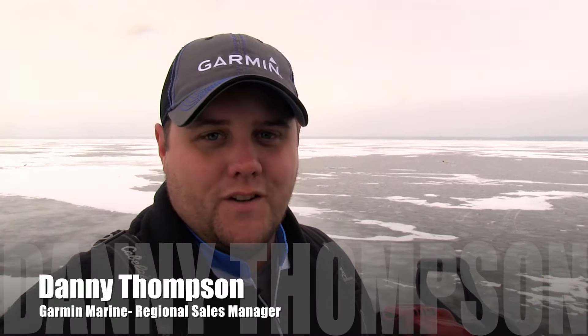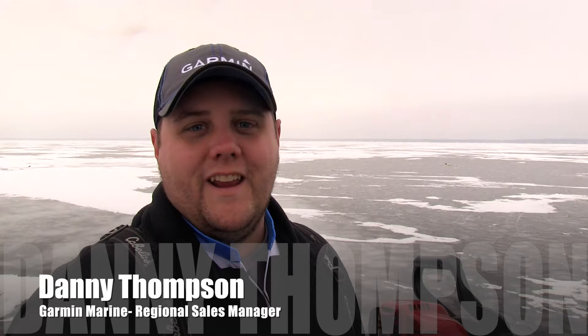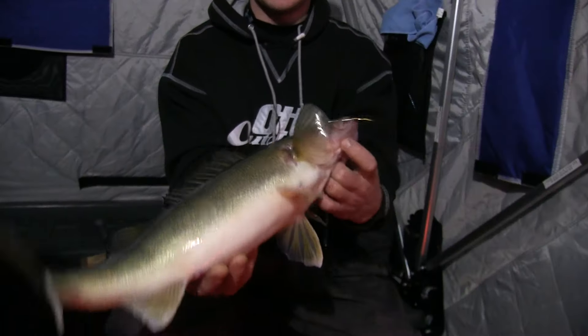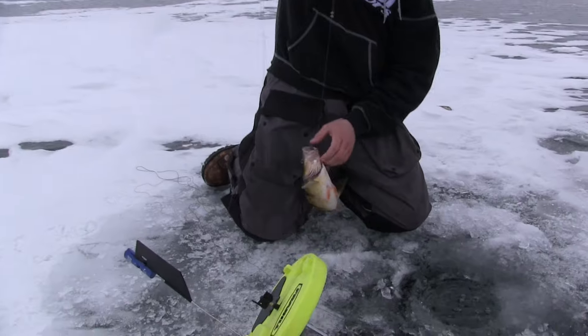Hey there, I'm Danny Thompson, Regional Sales Manager for Garmin Marine, and I've got something for you here today. We're out here on Mille Lacs Lake ice fishing. We're catching jumbo perch, we're catching walleyes — they're hitting our jigs, they're hitting our tip-ups.